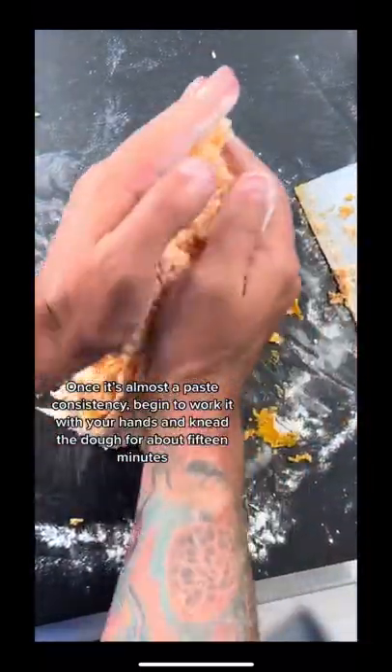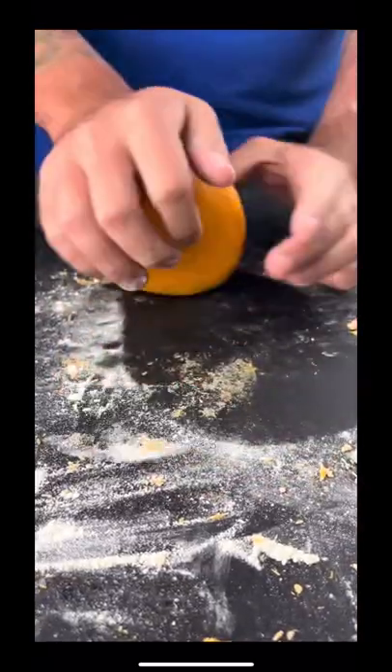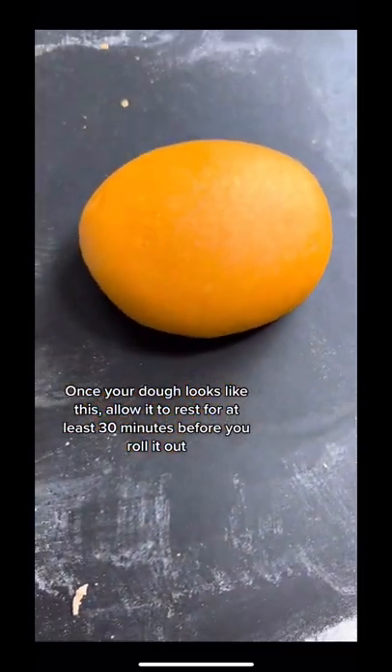Once it's almost a paste consistency, begin to work it with your hands and knead the dough for about 15 minutes. Once your dough looks like this, allow it to rest for at least 30 minutes before you roll it out.